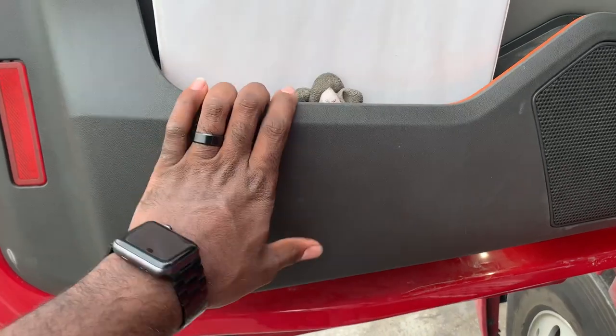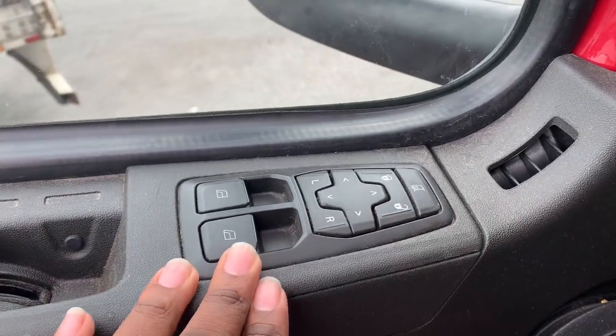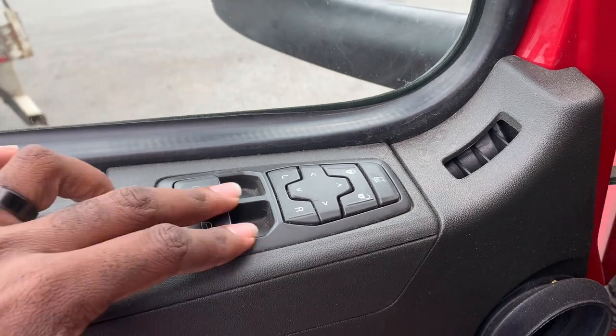We have the driver door here — just a regular pocket with the permit book. Nothing special or fancy. You've got two little controls on the door: power locks, power mirrors, heated mirror, and power windows.